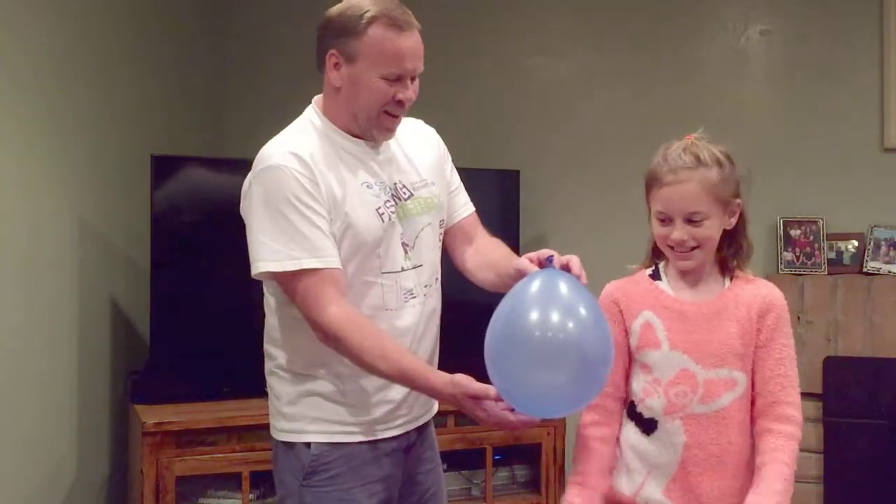Give it one more try and see if you can get it straight up. See? For this one, because the center is always straight up — every time. And that one doesn't have a quarter.